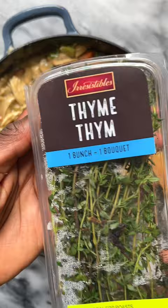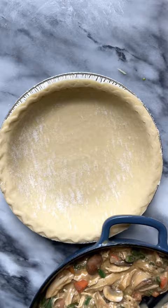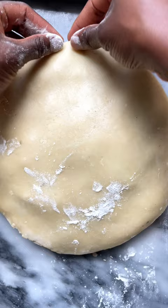I'm using store-bought pie crust that honestly works extremely well for recipes like this. Fill one pie crust, then let the second thaw and roll it out and place it over your filling.